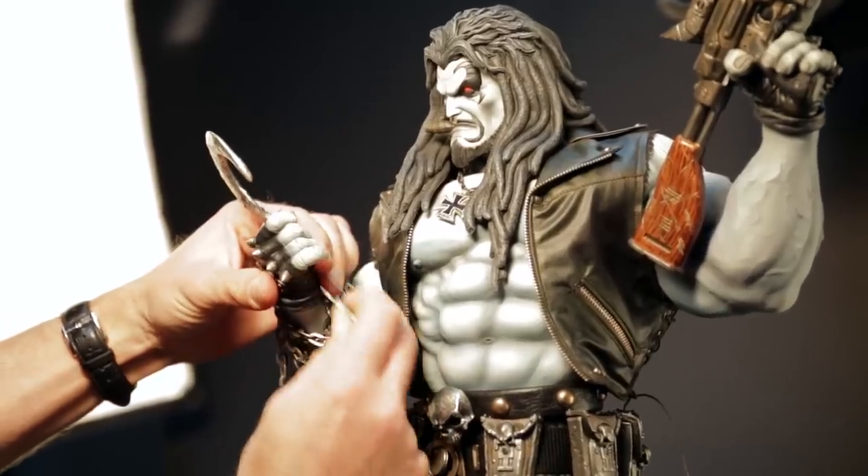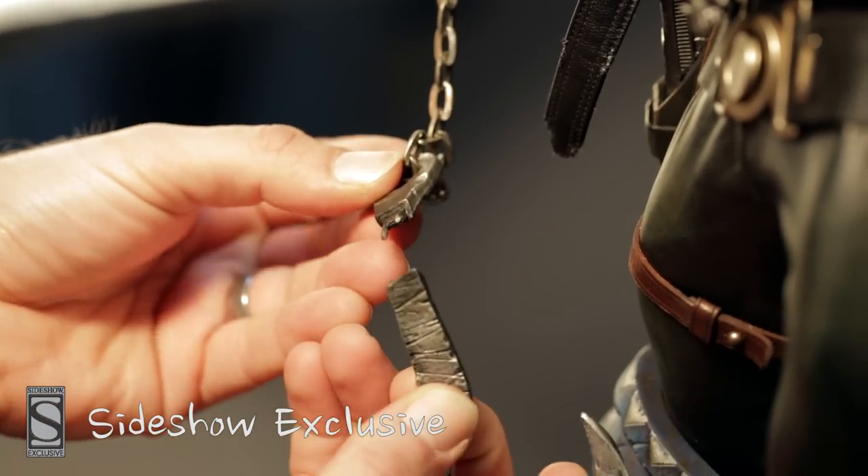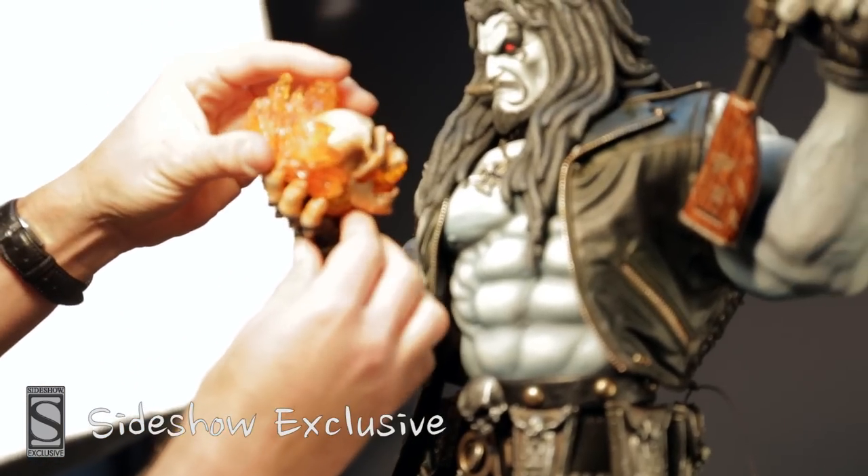If you'd like to swap hands, first remove the chain and then reconnect the chain to the bottom of the loose hook piece. Now the wrist is free to hold the fiery skull.